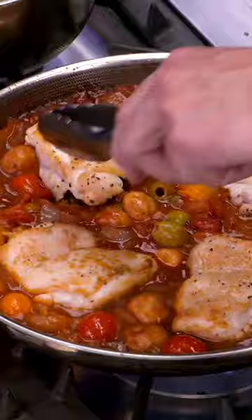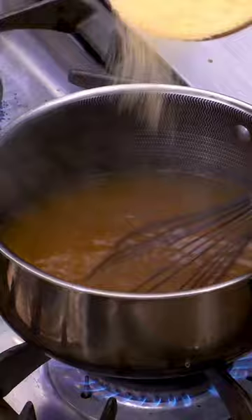Now our chicken goes back in and we sort of submerge it. From there, this whole thing goes in the oven — 15 minutes max.